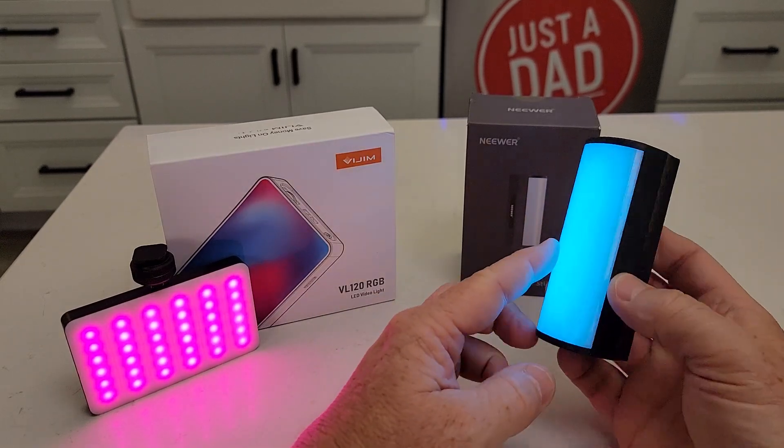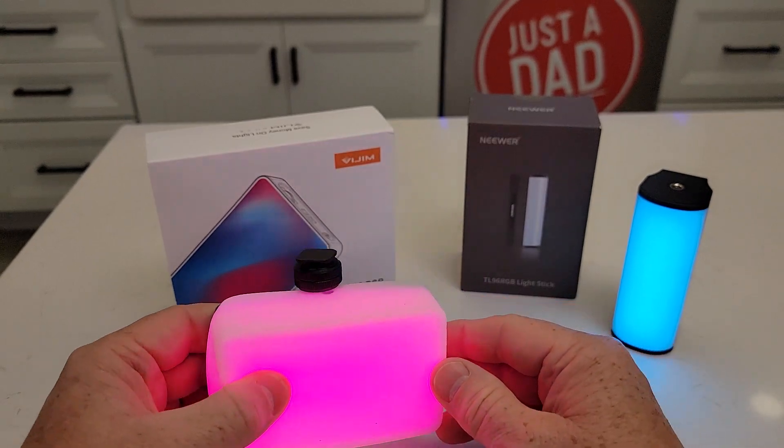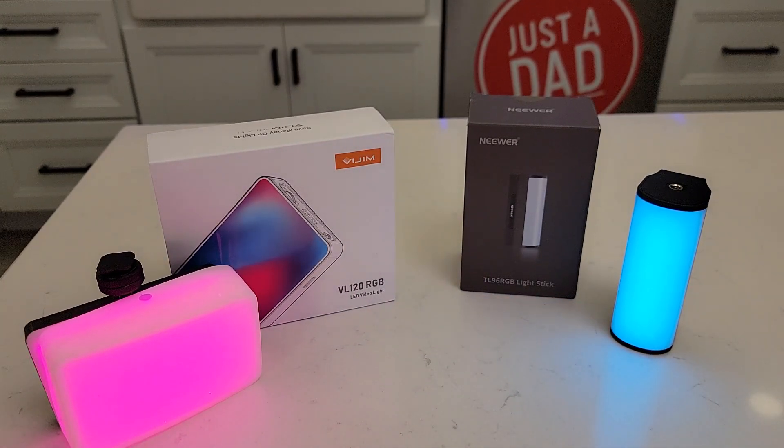So I like the newer one — you don't have to put the softbox on, it's a soft light. I hope this video helps. Thanks, everybody, for watching.